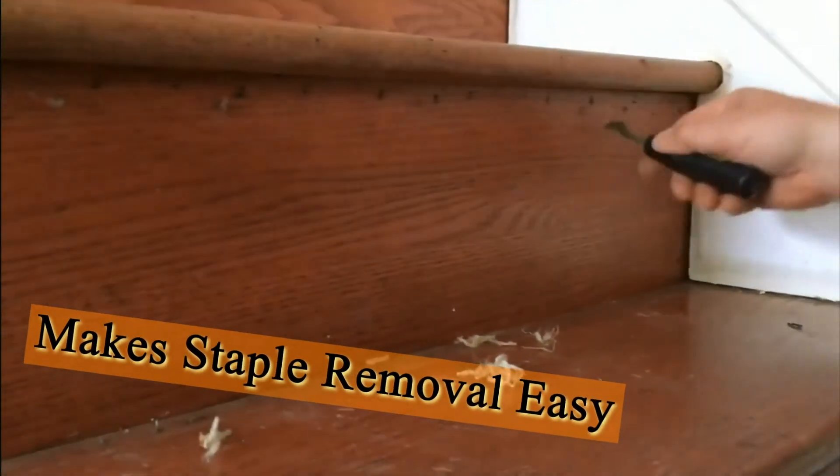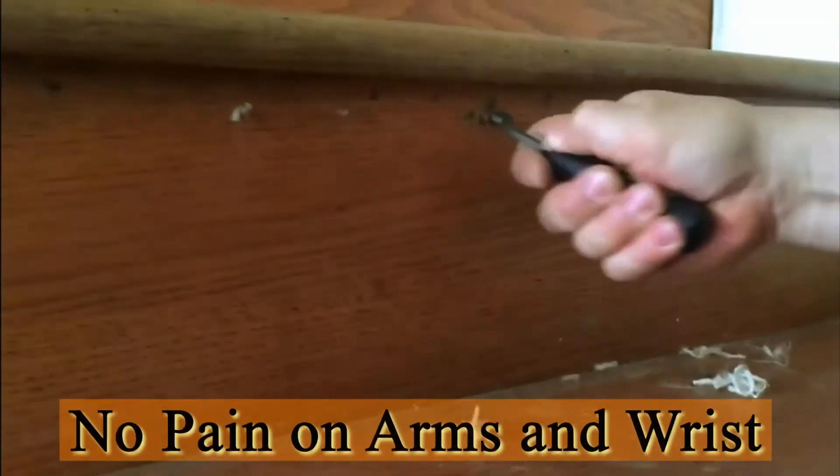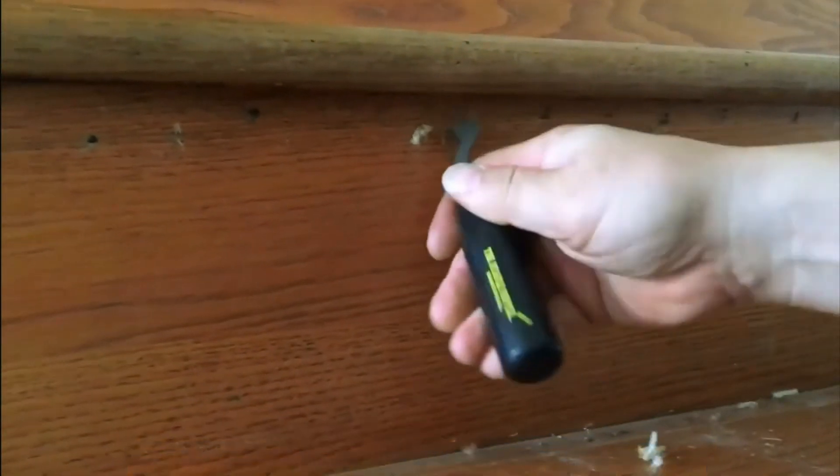Not only does it make your staple removal fast and easy, but it also saves your arms and wrists from pain while pulling the staples out.